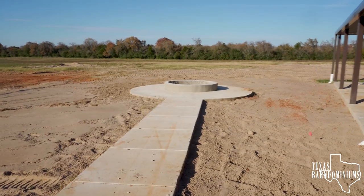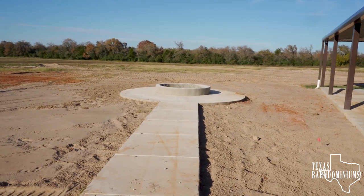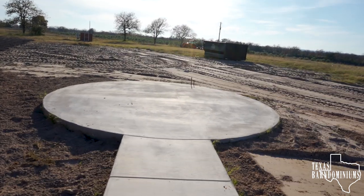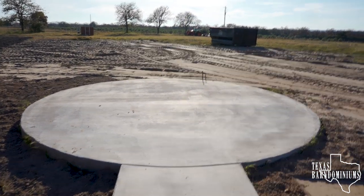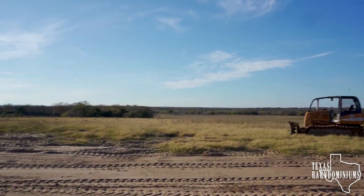We have the fire pit out here, which as you can imagine, it's gonna look pretty nice. We also poured another slab over here that may be used for a hot tub, or maybe just a picnic table, or some kind of entertainment. Very nice features, and of course the view.